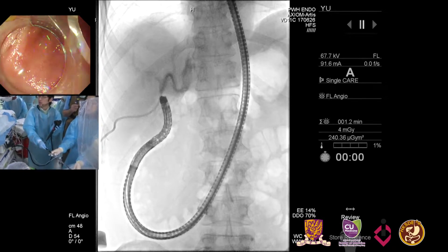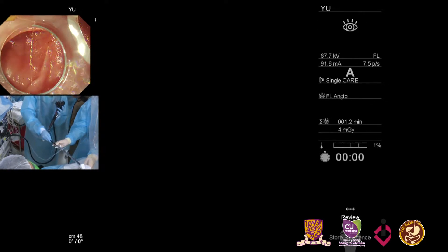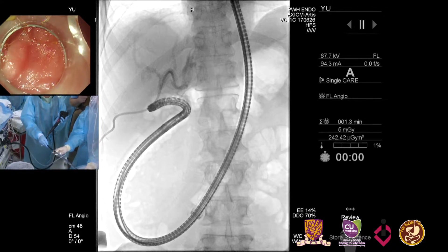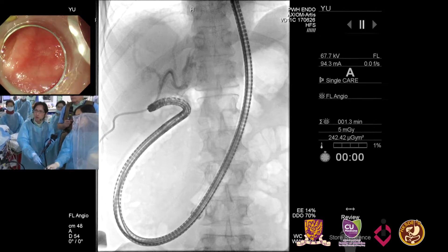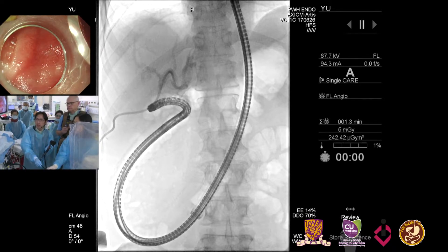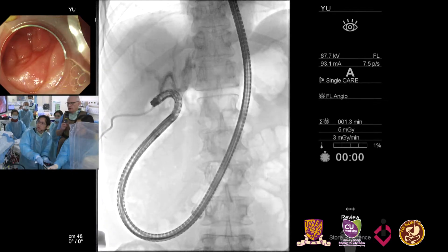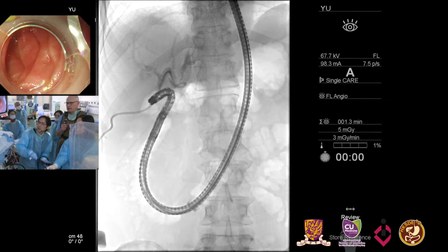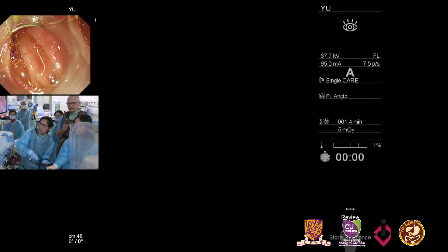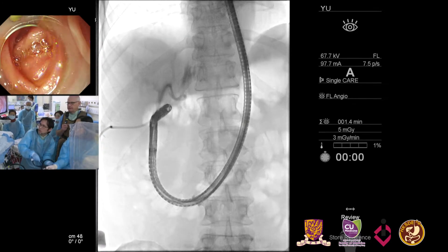I'm wondering — does the balloon enteroscopy help stabilize your scope, or does it soften the route to allow you to go in deeper? I think both. For stabilization the overtube helps, but sometimes patients have a long afferent limb after a Whipple's and we couldn't get there with the pediatric colonoscope due to looping — the overtube helps in that sense. Notice also that Raymond has a cap on, which is our practice as well. Fluoroscopically it looks like we just have a very tight bend and then we'll be there — it's always the last tight bend that's a problem.